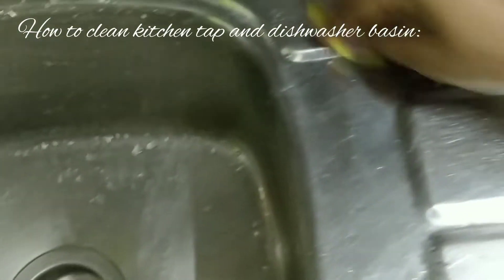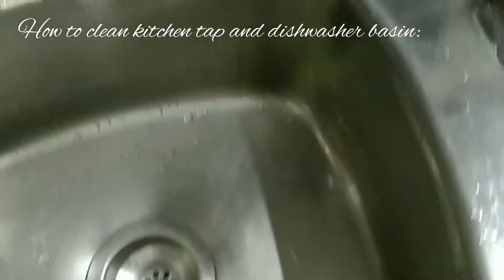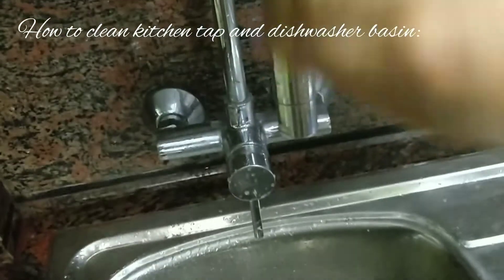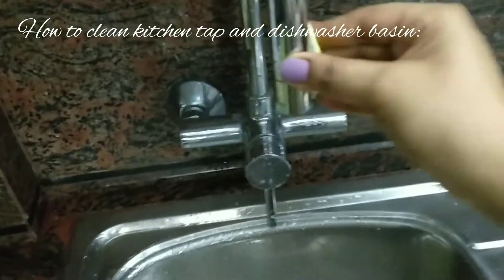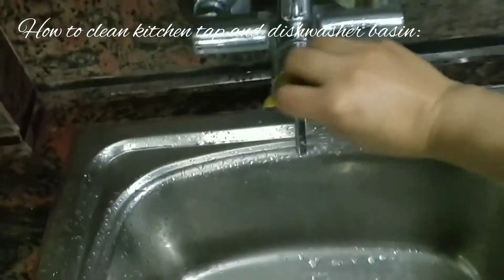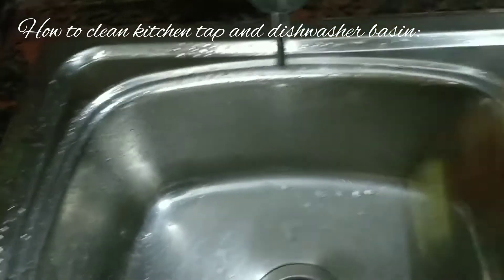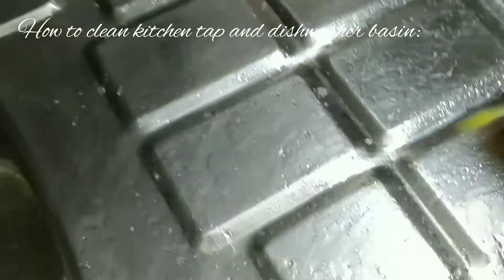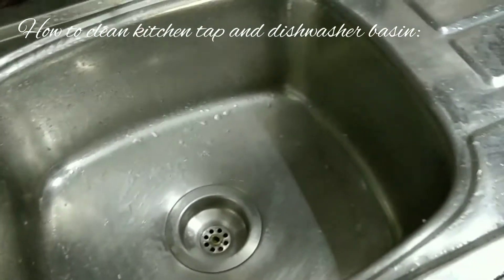I hope you can see through the camera very nicely. No need of any detergent or any liquid. And that's all — now wash it with plain water.